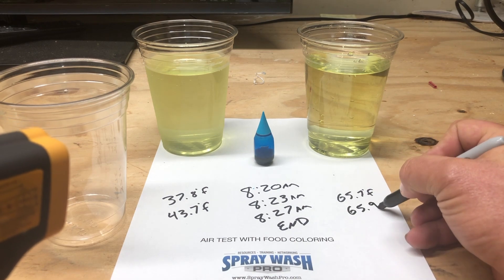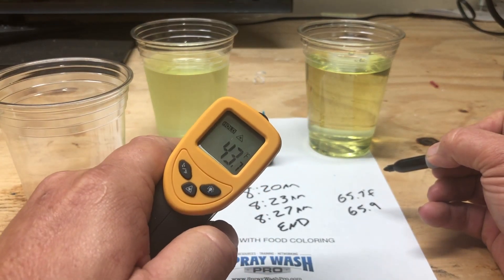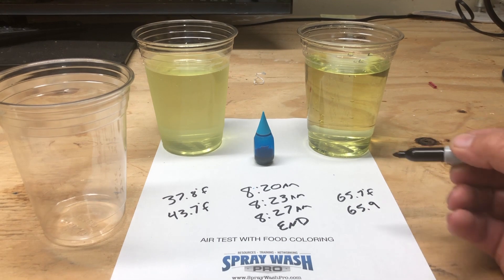So that's 0.2 degrees Fahrenheit fluctuation in the room temperature sample, and we are at 43.7 degrees in our cold sample. I do want to show you the condensation on here, so we'll pour this out.